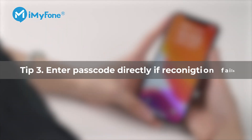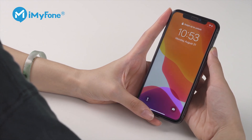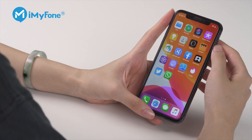Tip 3: Enter the passcode directly if recognition fails. If Face ID fails you, type your passcode to unlock your iPhone. Your iPhone will then save the failed face attempt to your profile, granted you've passed a certain threshold of face matching. If done correctly, over time you should notice Face ID failing less and less.